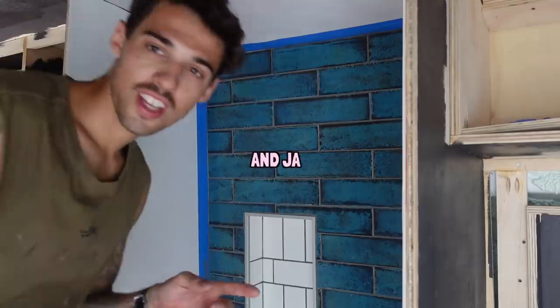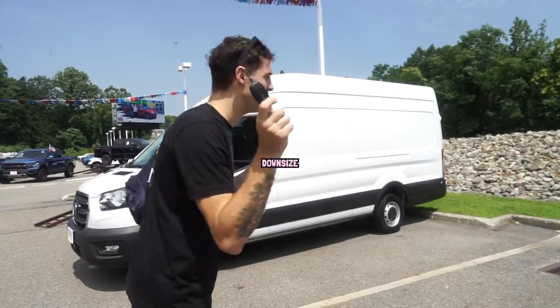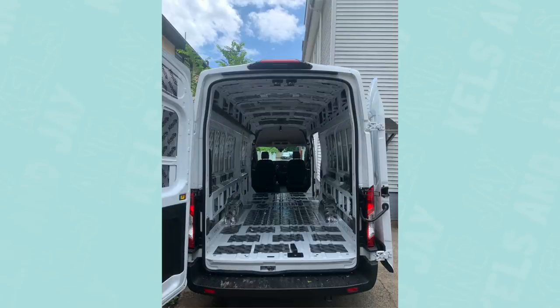We're Kelce and Jay, and after converting and living in a school bus, we found ourselves ready to downsize and take on van life. We have a goal of completing our build in 30 days, and after just two weeks, I say we've made some pretty good progress.